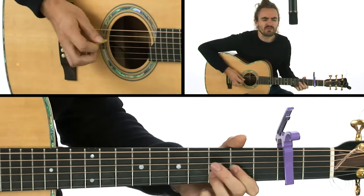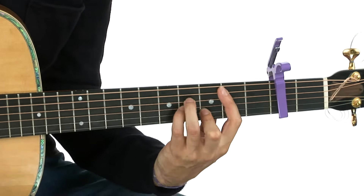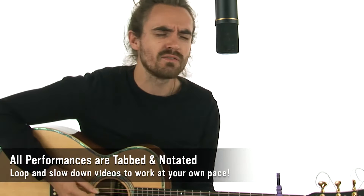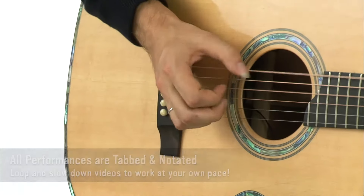Whether you're covering songs or composing your own, feel free to use any of the techniques, tunings, chord voicings or creative approaches in your own playing. All of the performances are tabbed and notated, and you'll be able to sync the tab and notation to the video using TrueFire's learning tools.